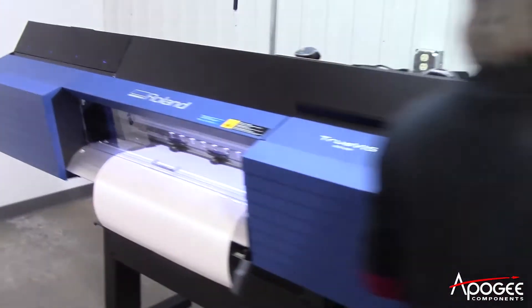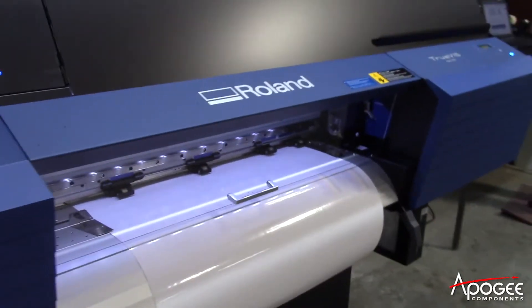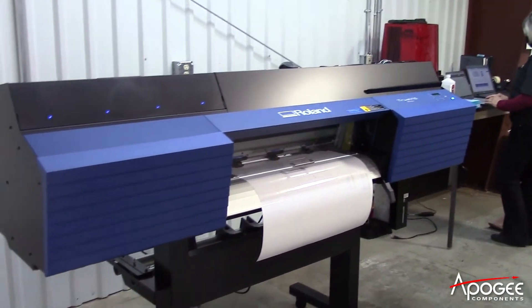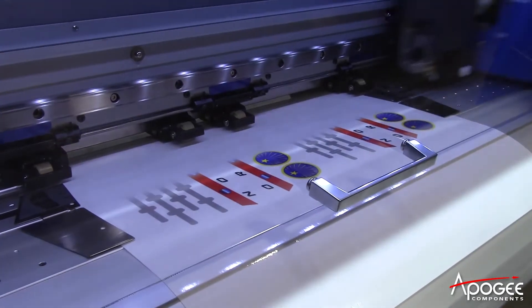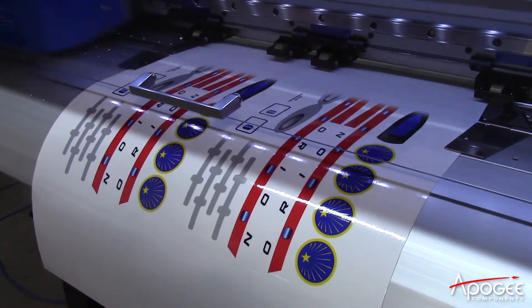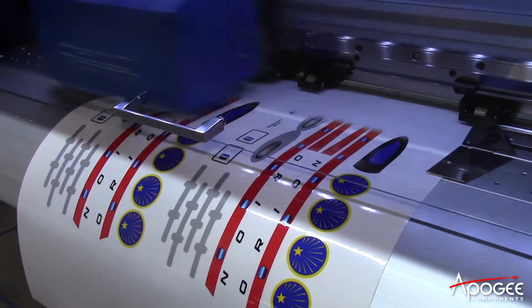Last year, probably around June, our final printer went down and it was down for about three months. It had us spooked because basically we couldn't produce any new kits — they didn't have the decals to go into the kits. So based on that situation we decided we need to go out and actually get a new printer and have a backup plan in case the printer goes down again.